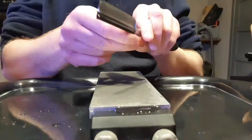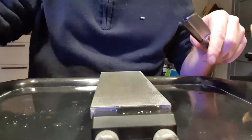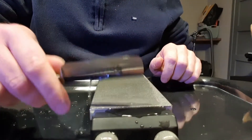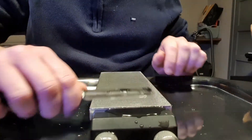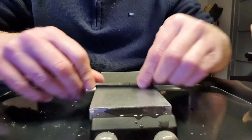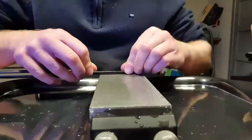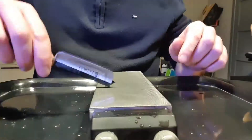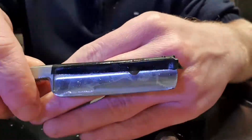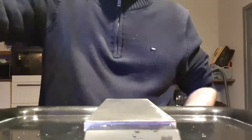As soon as your tape is broken you need to replace it with a new tape, otherwise you might change the angle of the bevel. So at first I started with some circles on the stone and now I'm going for the head strokes, which will balance the bevel and make it fully alive. What's important is to make sure that your blade is fully flat on the stone. So that's it, we are done with the Atoma 400.